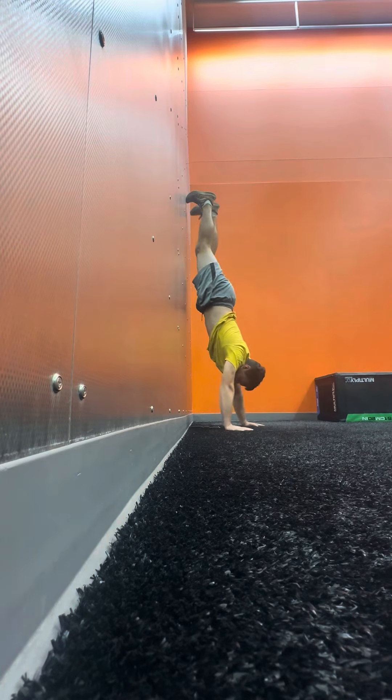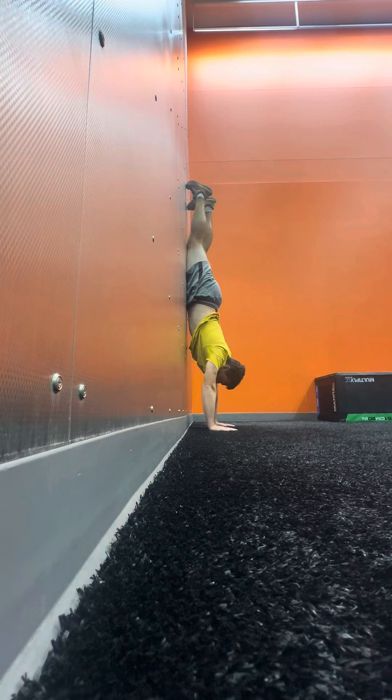Today's workout is working on handstand form, again here up against the wall. If you've followed my YouTube channel, you'll notice that handstands are one of my primary workouts that I've been working on. I definitely need quite a bit of work still on my handstand form, so I've been using a wall.